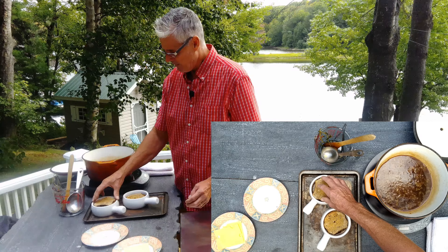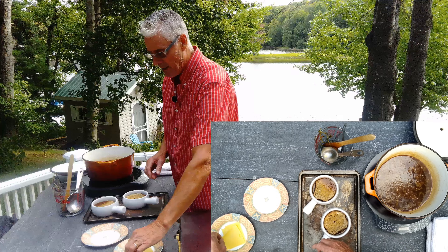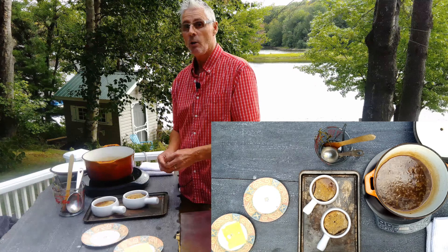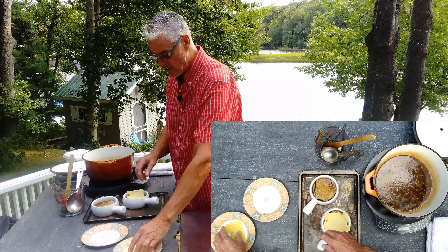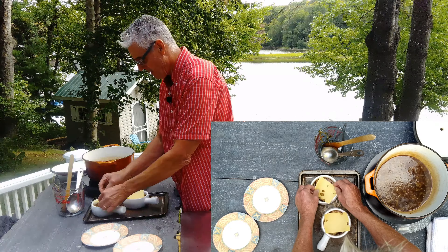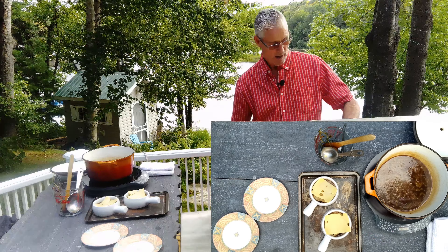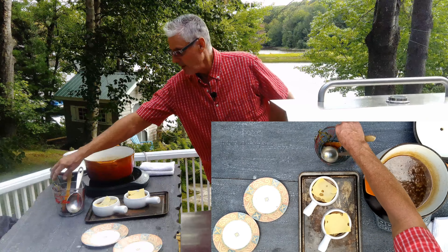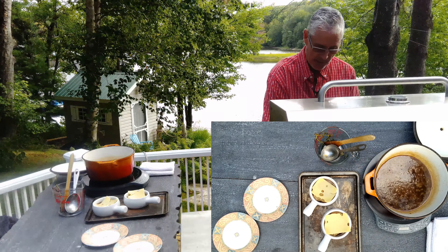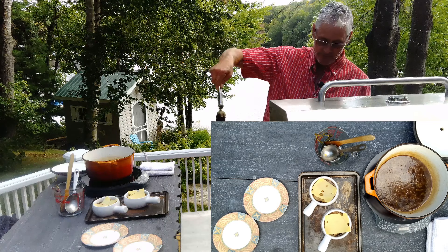I'm going to bring this up to a boil and then simmer for about 20 minutes. That took about 20 minutes to bring the flavor of the onions into the broth and meld everything together. Now I'm going to pull the thyme sprigs out and the bay leaves.